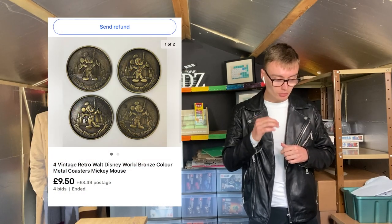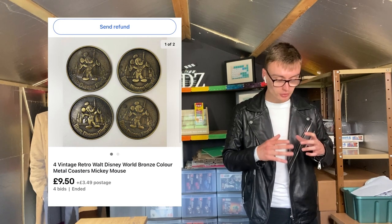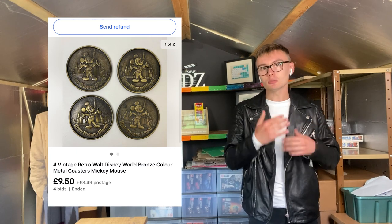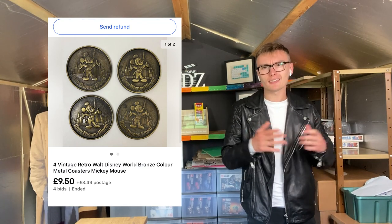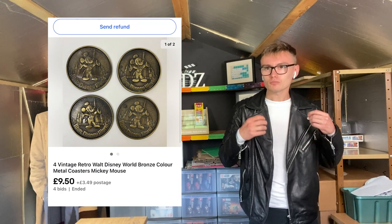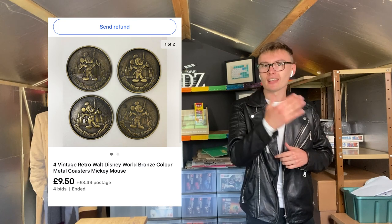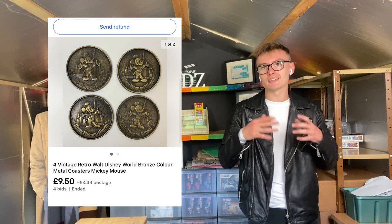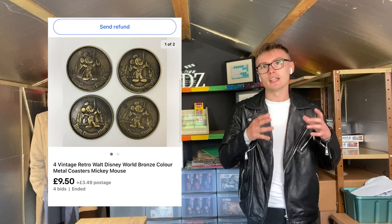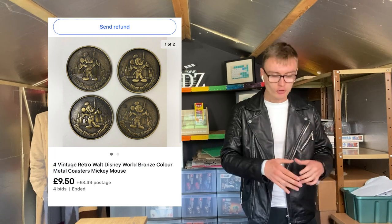Next we've got these vintage retro Walt Disney World bronze colour metal coasters. I made a little mistake putting these on auction — you can see here I got £9.50 plus postage. I'd researched them and saw some had previously gone for about £16 to £18 at auction, and I picked them up for £2 in the charity shop. I was in the mood for a quick sale, but they weren't as hot as they'd been a couple of months prior. In hindsight, buy-it-now at around £20 and come down if necessary would have been better.